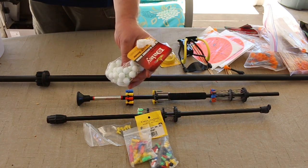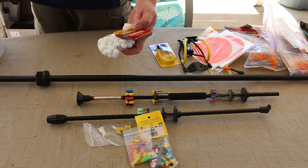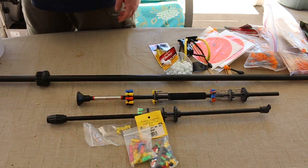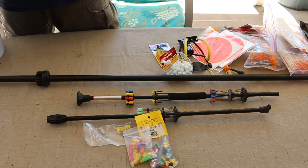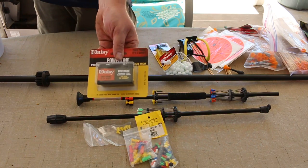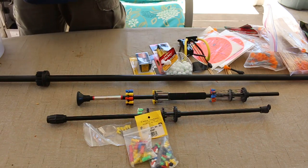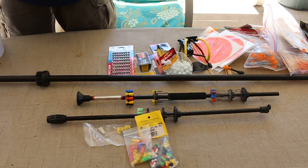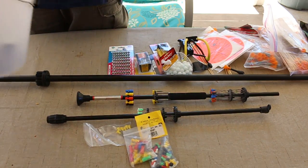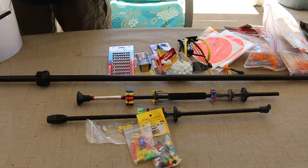Here I have glass slingshot ammo. Not BBs, sorry — slingshot glass. And here are steel slingshot ammo from Daisy, so I have steel and glass, and then a couple of extra smaller steel shot. And this is my survival bucket — this is where I keep a lot of survival stuff in here.